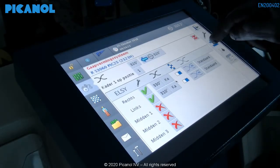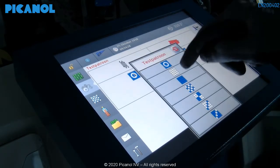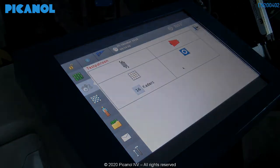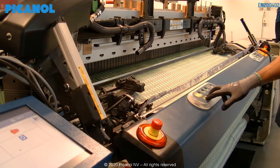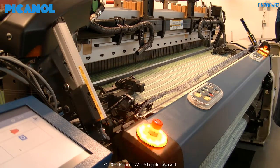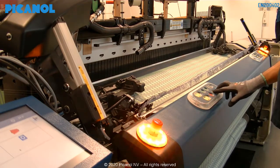Now we will place all the frames down. Press the pick finding button to put the frames down. Move the two rapier tapes to the center of the machine by using the slow motion buttons.